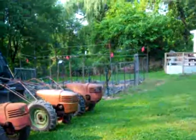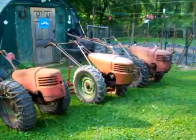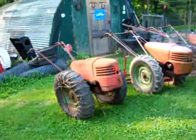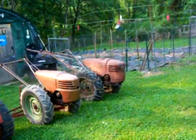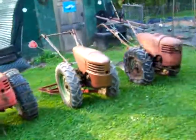Hey guys, just a quick update on the garden. Unfortunately, I was alone putting the garden in and I did not get a chance to do a video. The camera battery was actually dead. Couldn't wait — had to get it done with one break in the weather.